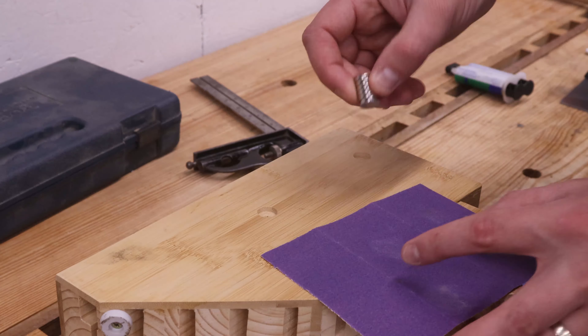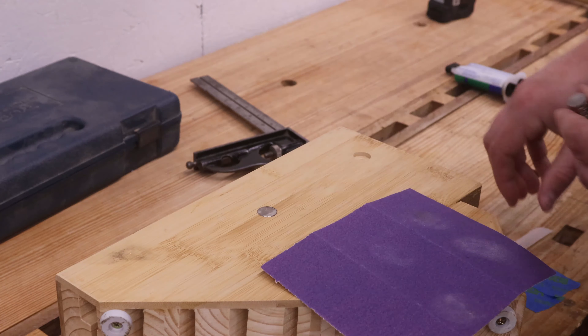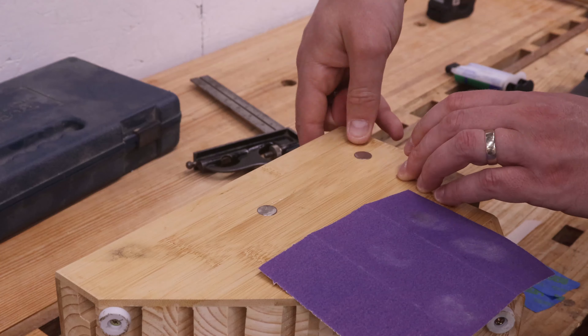I added magnets on one side and the back of the knife block to accommodate the cleaver and the bench knife. While I was at it, I also added a couple extra magnets on the remaining side to accommodate a future knife.